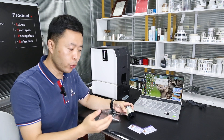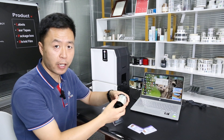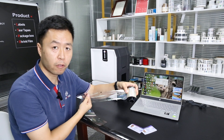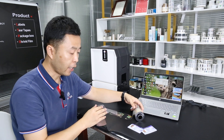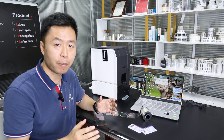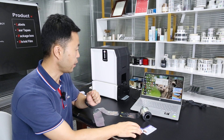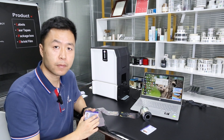Today we showed you the lamination process for the seamless type security overlay. Next time we will show you the patch laminate and embedded laminate types. Thank you.